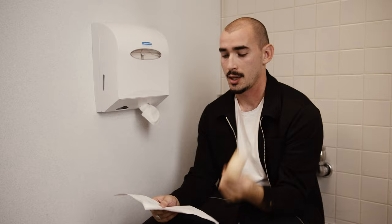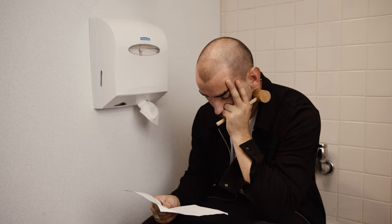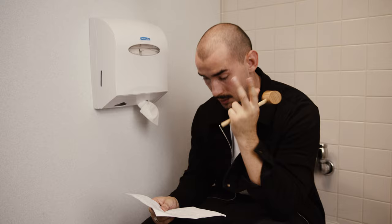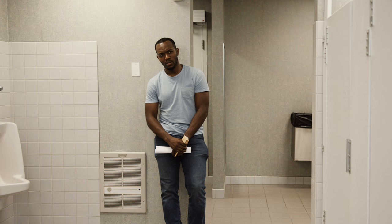I know what you're here for. You're here to learn how to use a crab hammer. No, crab hammer, no. I know what you're here for. You want to learn how to use a crab hammer. Here's how you learn to use it.